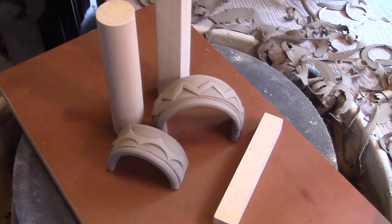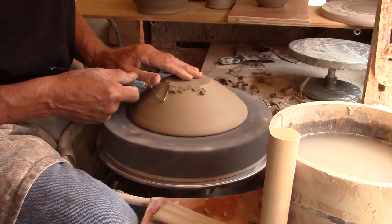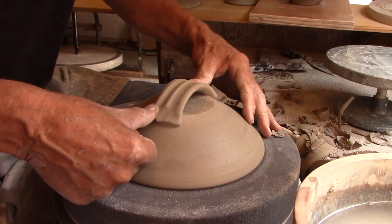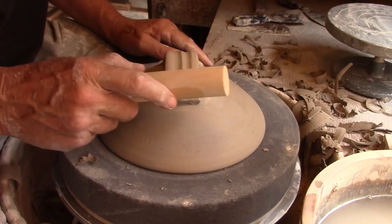I'll often use the ends of the dowels to create texture across the slab handle. Using a dowel to attach the handle at the top of a casserole lid gives me uniformity from one side to the other.